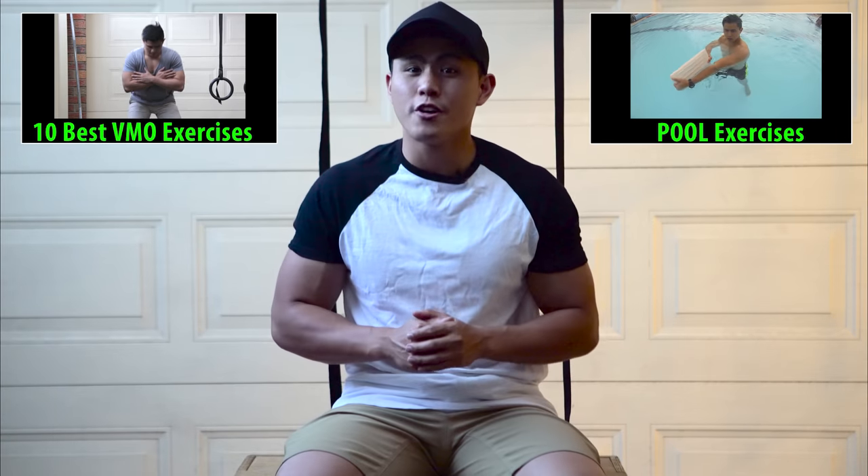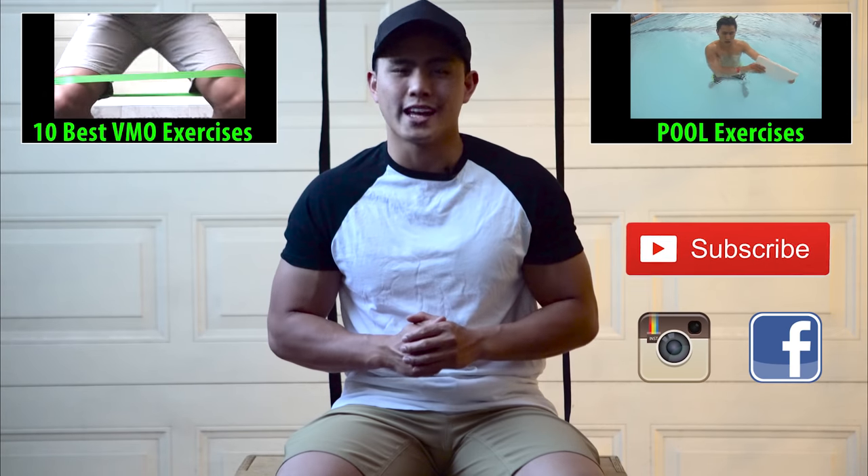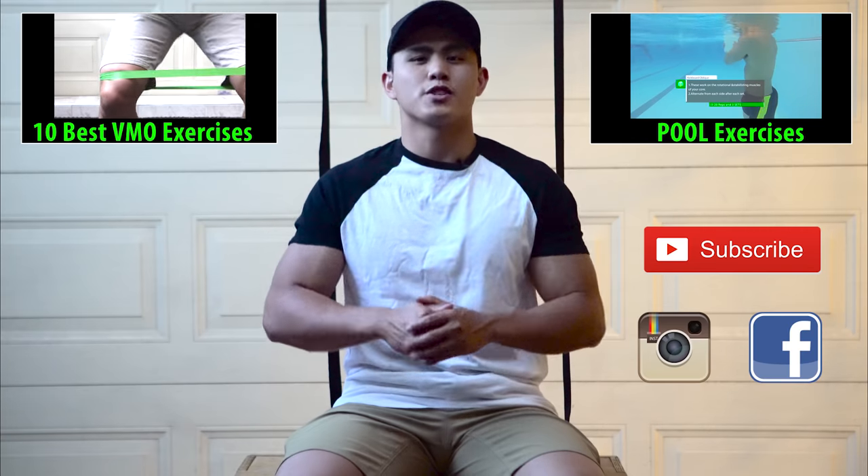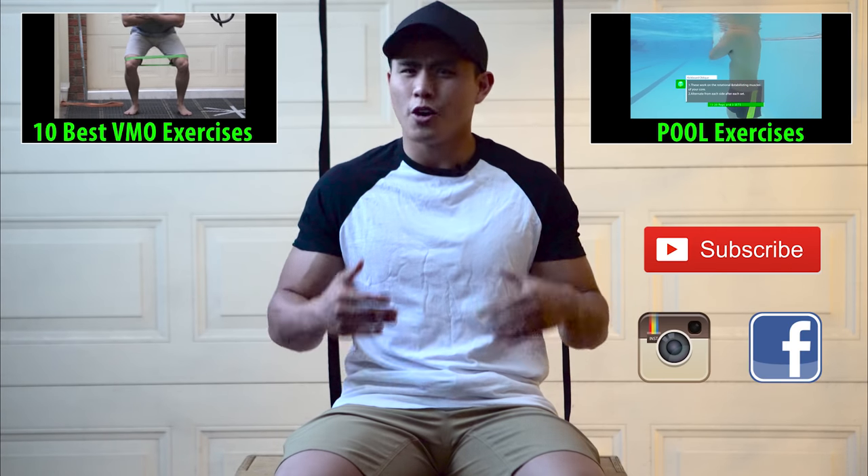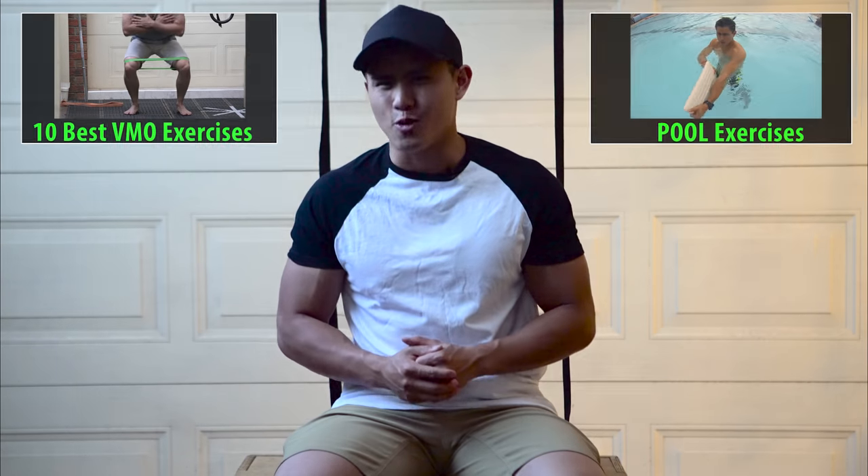Remember to check out my other pool video and also my other VMO exercise video as well. Support my channel — hit subscribe, hit like, and comment below if you have any questions or want to tell me what you like about this video. I'll see you guys in the next one.